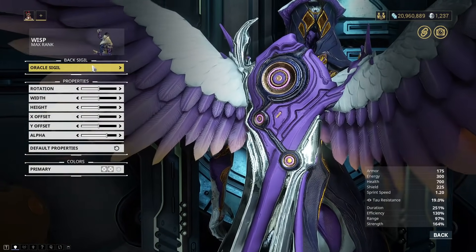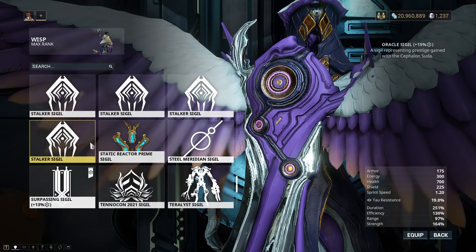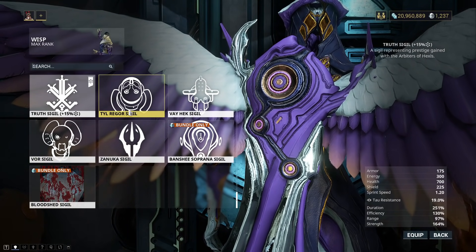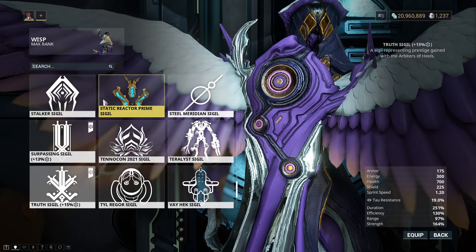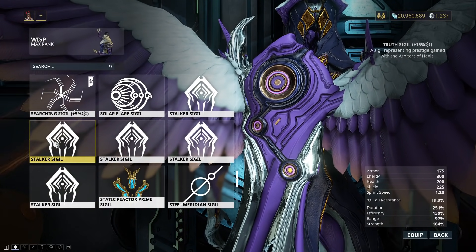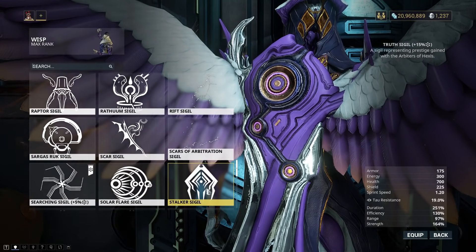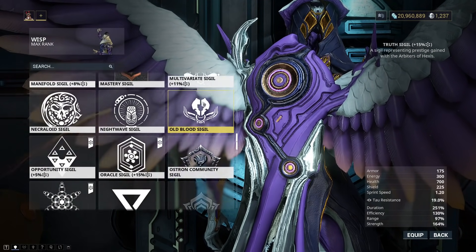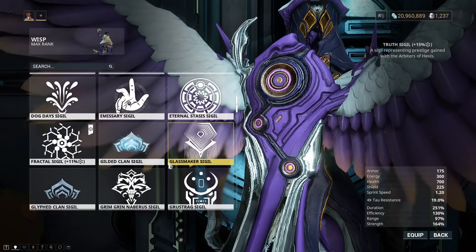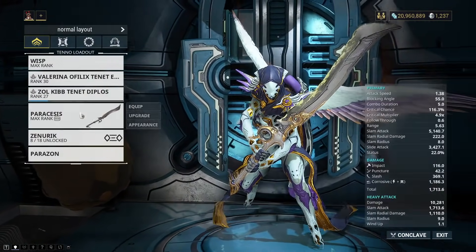And then for my sigils, I don't care about my sigils. They're purely for gaining reputation and standing. Let's switch to my Arbitrations one — Arbiters of Hexis. We'll quickly just take a look at some of mine if you're curious. TennoCon 2021. I just have a massive ton of random ones — a lot of stalker sigils. There's just so many random sigils. I don't pay a huge amount of attention to these, but they're still pretty cool if you want to throw them on. Gilded clan sigil.